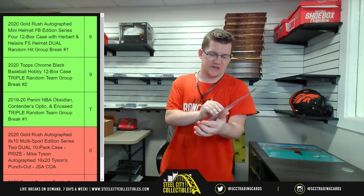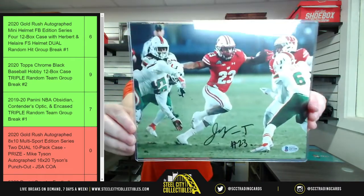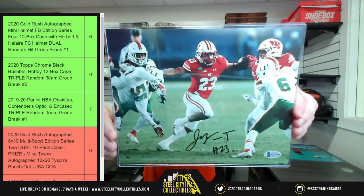Appreciate the follow! Wisconsin's own number 23, now with the Indianapolis Colts — Jonathan Taylor.